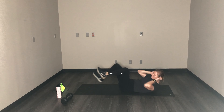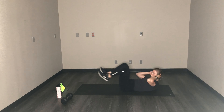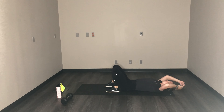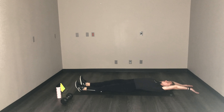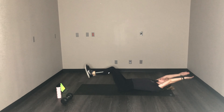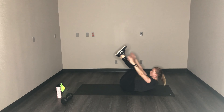Less than 10, we have V-ups. Good job. V-ups really quick — everything up, everything down. Breathe out as you go up. Good. Less than 10, come on. Then we got reverse lunges.